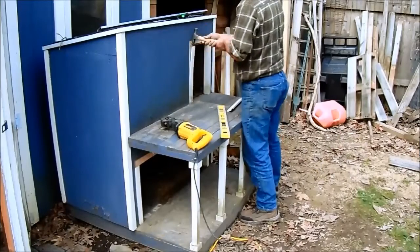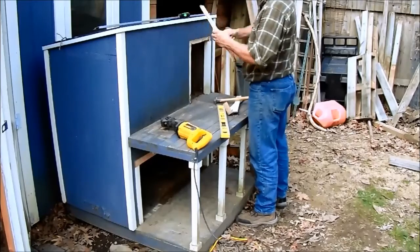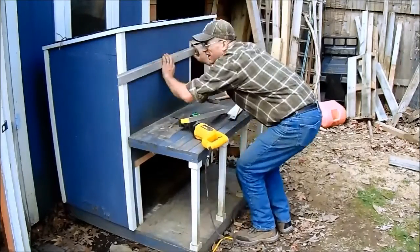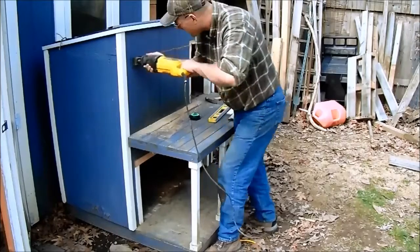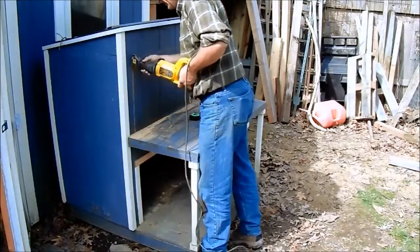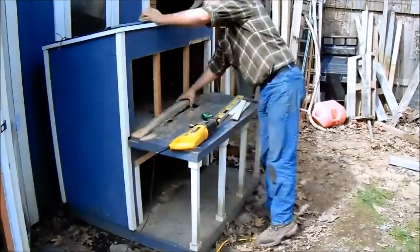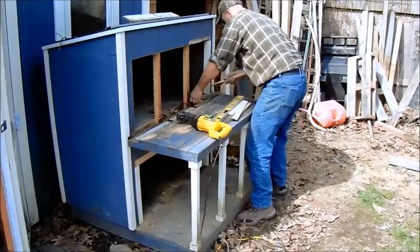Basically here I'm going to be doing the same thing that I did below — remove all the old trim, clean all the nails out of it so that I can reuse some, make my marks, and then cut through that wall. Remove all the debris. Now this one is a little bit trickier — I have to remove a few pieces of the porch decking to be able to get the rest of the studs out of there, and I'll have to replace that piece.